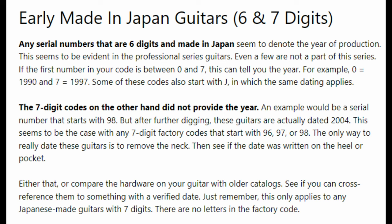How would you know without getting the guitar and having to take the neck off? Because let's face it, it's not always the most convenient thing to do. The only thing I've really heard is that they started numbering them just numerically and just went on — that's pretty much it. It's not very earth-shattering, is it? But there is some hope based on some information I found copied and pasted on multiple websites: any serial numbers that are six digits and made in Japan seem to denote the year of production. This seems to be evident in the professional series guitars, and even a few that are not part of the series.